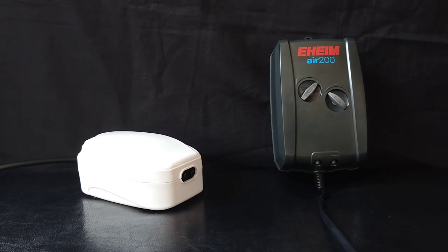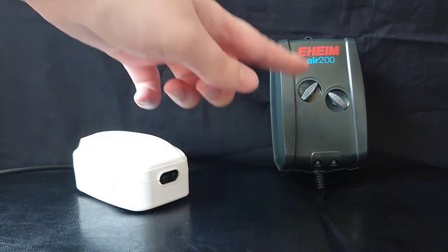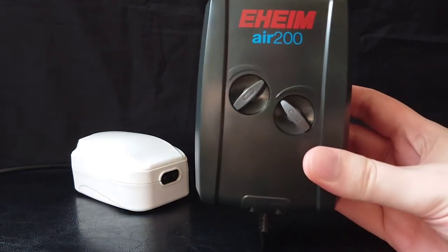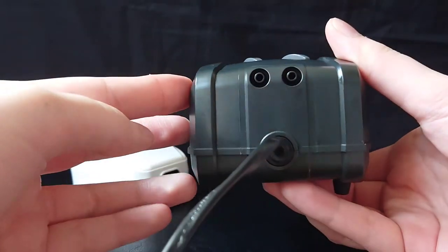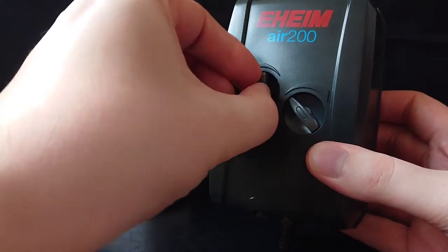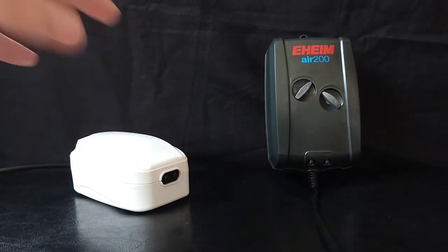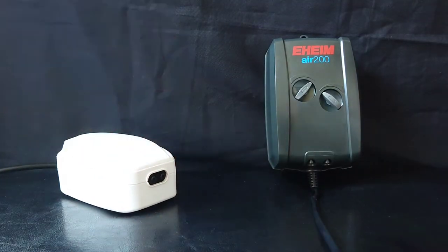Now on both of these air pumps the airflow can be turned up and down. On the Allpond Solutions it's got a dial on the back, and the Eheim has dials on the front. As you can see with the Eheim, it has two dials — one for each output — so they can be controlled individually. But the Allpond Solutions only has one dial, so you can only turn the whole thing up or down.